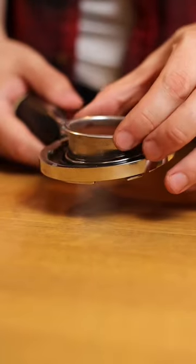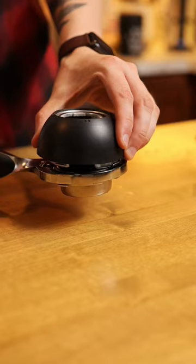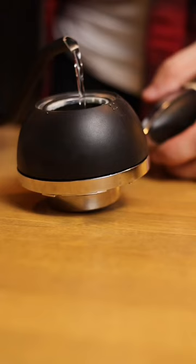Portable espresso brewing is all the rage now, but what did they look like 10 years ago? This is the MyPresi Twist, and it's been out of production for about 10 years. It's been on my radar for quite a while now, and I'm very excited to finally have one.